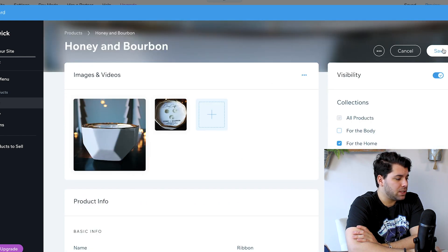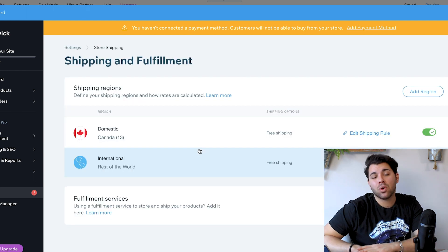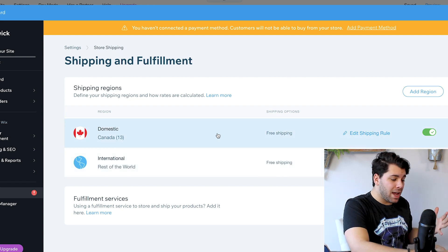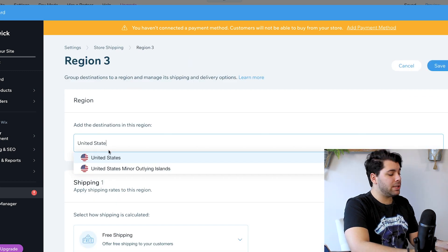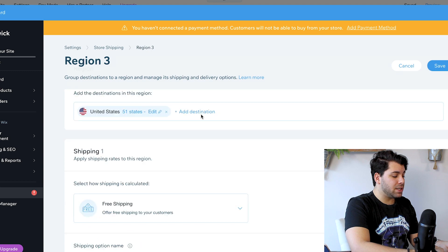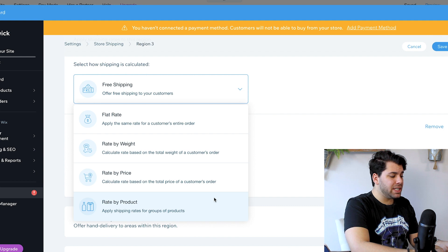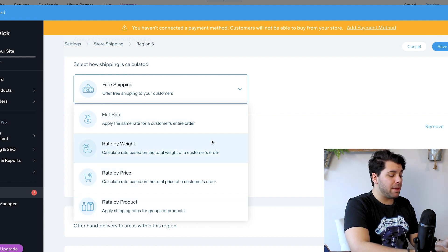The next step is to set up your shipping regions or a shipping solution. I am from Canada, so I am shipping from Canada to Canada. Right now I only ship to Canada and the United States, so I am going to include that as another region. I do not offer free shipping. As you can see, you can make shipping as specific as you'd like: a flat rate, rate by weight, rate by price, or rate by product.